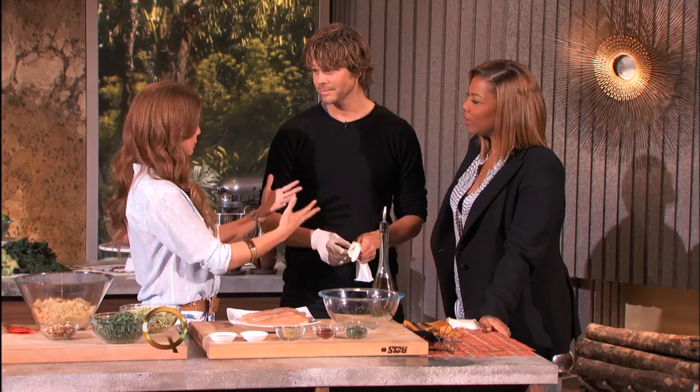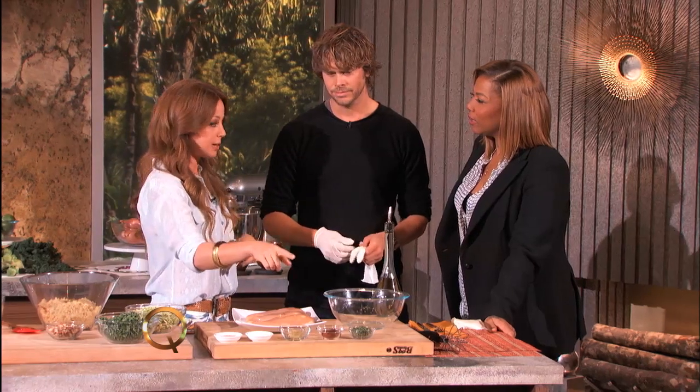I grew up in Tijuana, Mexico, and I like to infuse those flavors that I grew up with. So today we're making a really simple but really delicious chicken rubbed in chipotle.